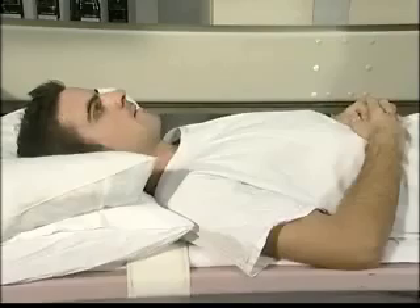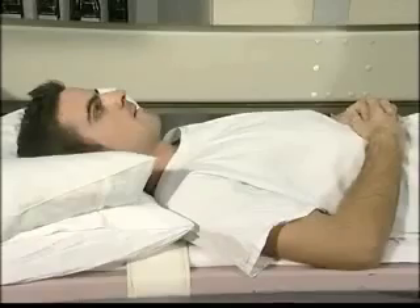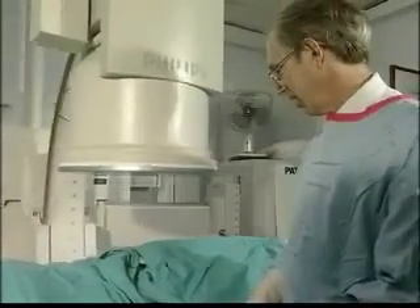The dye mentioned is a contrast medium containing iodine. As iodine has a high atomic number, it attenuates the x-rays far more than blood or soft tissue. So if it's injected into the bloodstream, the blood vessels will show up clearly on an x-ray image.